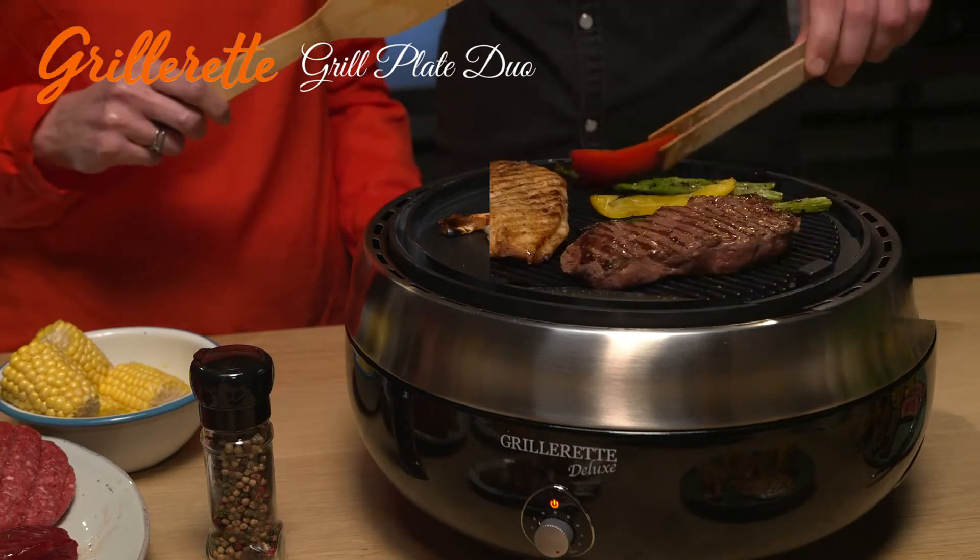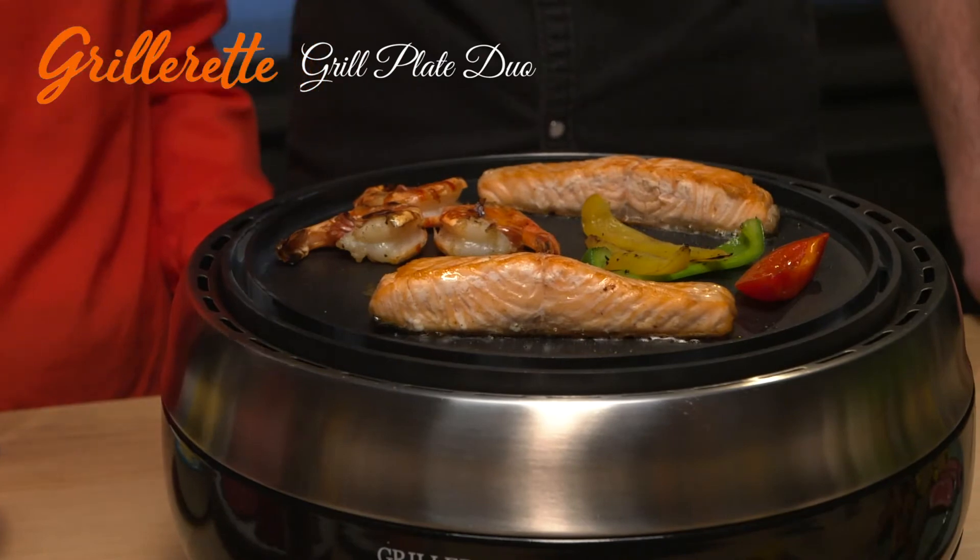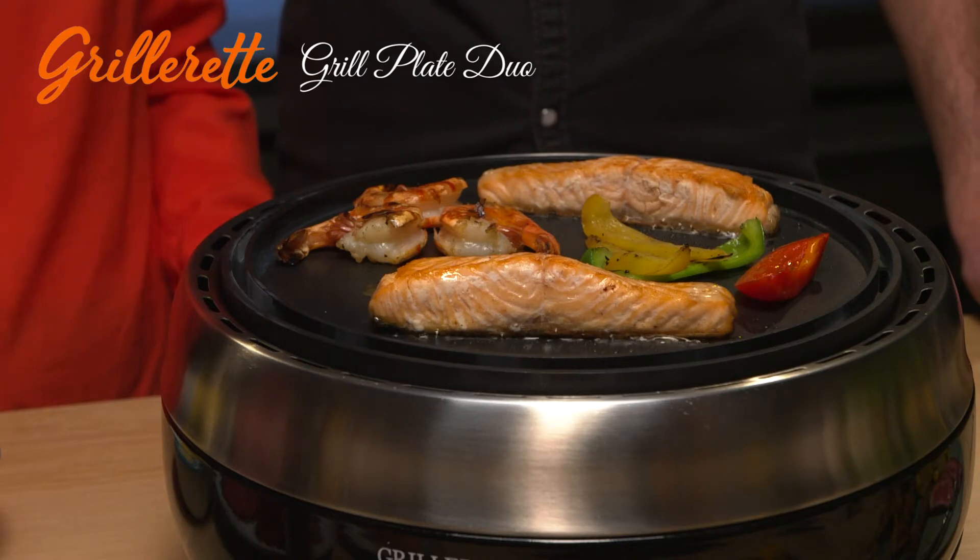The aluminum griddle duo can be used two-sided. The teppanyaki side enables stir-frying vegetables, for instance, and preparing small pieces of meat or fish with sauce. This side retains the juice so it doesn't run to the side.